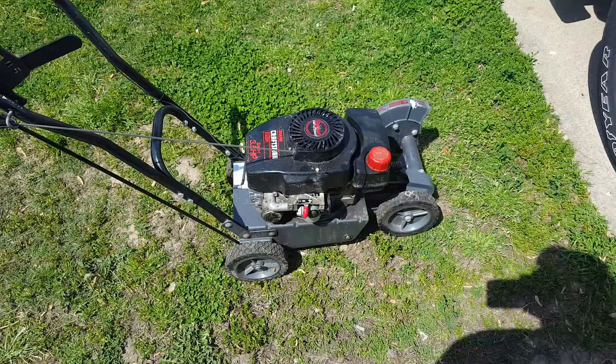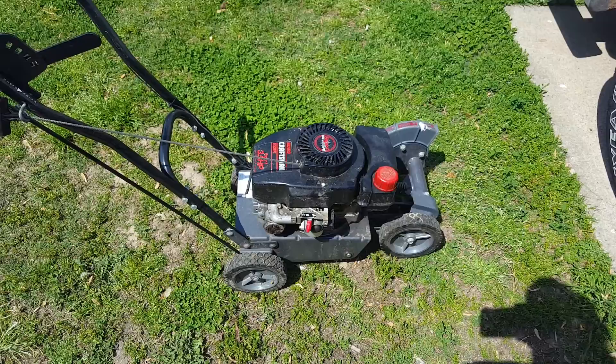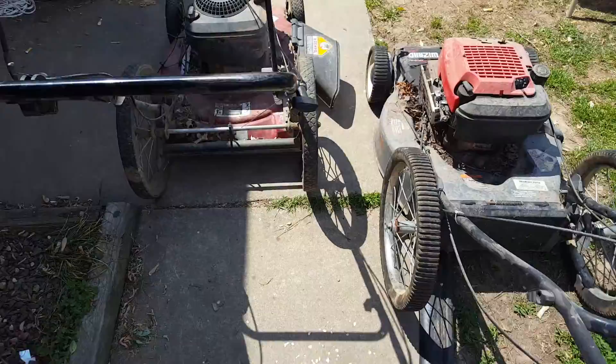That's all that was wrong with this — I took it apart and cleaned it. It was nasty. The butterfly would not move; it was completely stuck. After dunking it, cleaning it, and everything else, it finally freed up and I got her going. But it was nasty. Anyway, I'm gonna get these two mowers going.